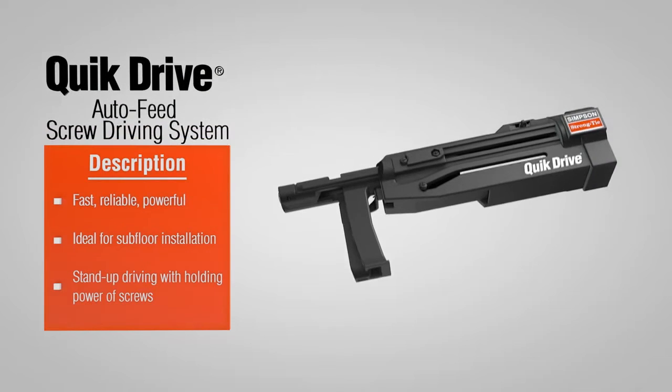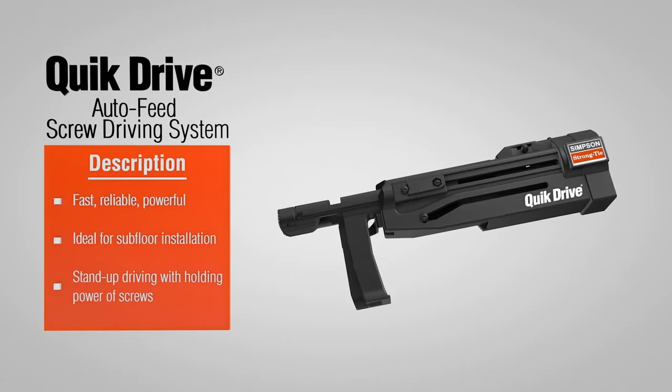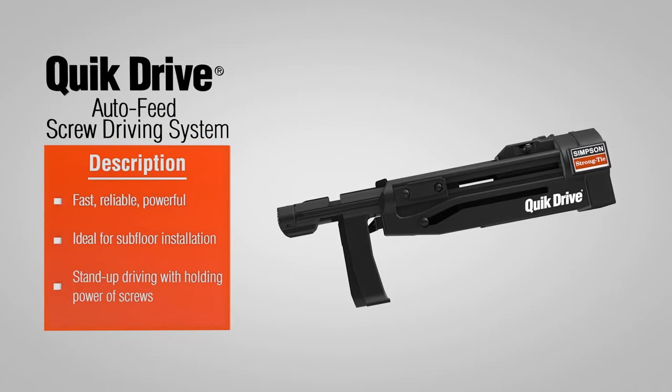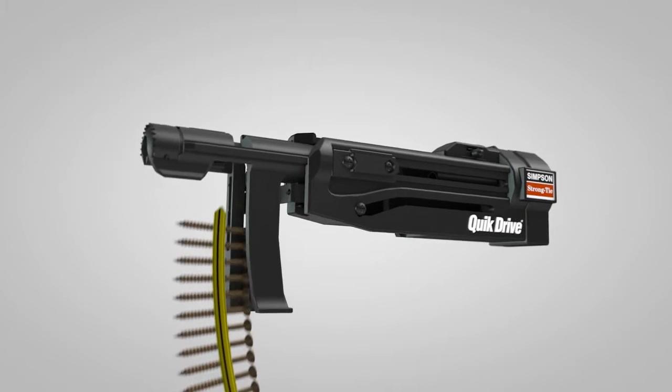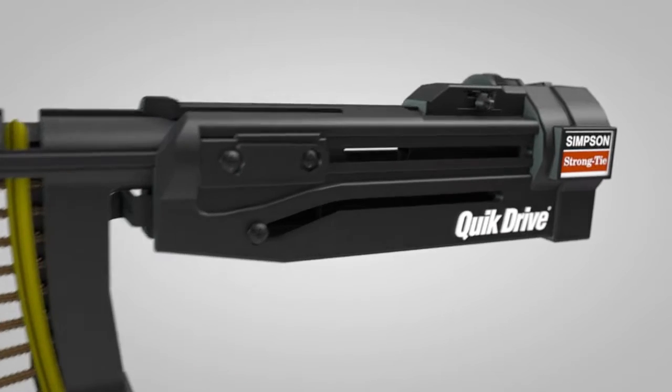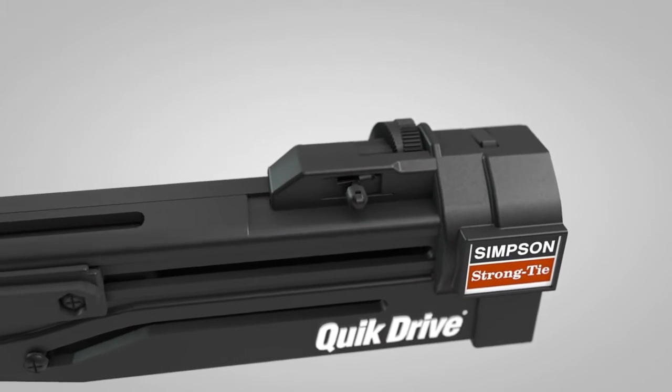Simpson StrongTide QuickDrive Auto-Feed Screw Driving Systems are easy to use, durable and ideal for subfloor installation. The system features quick loading screw strips, precise countersink adjustment and a patented auto-advance mechanism.